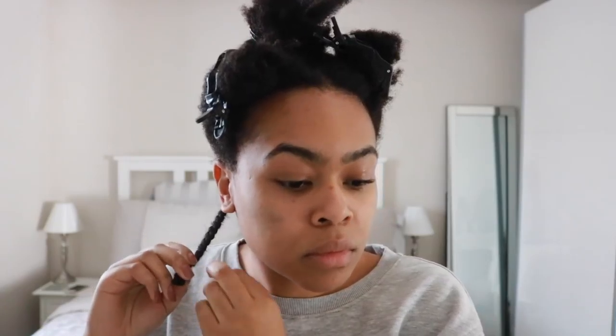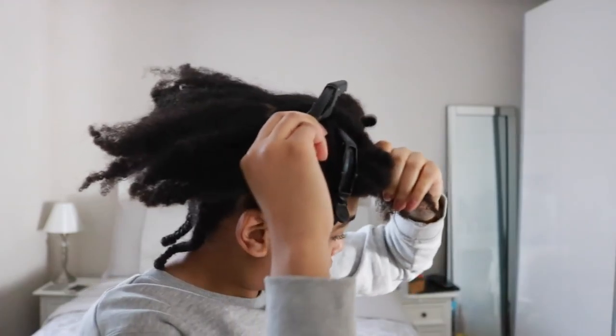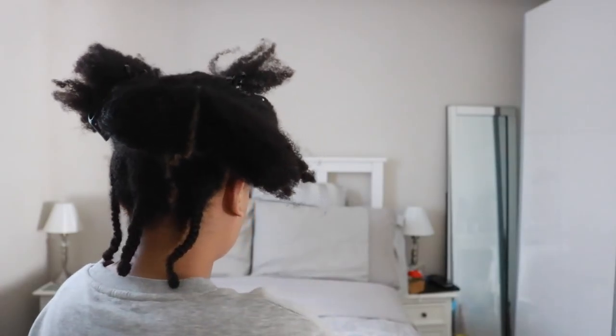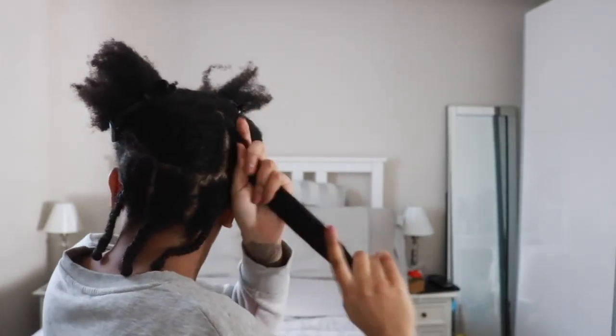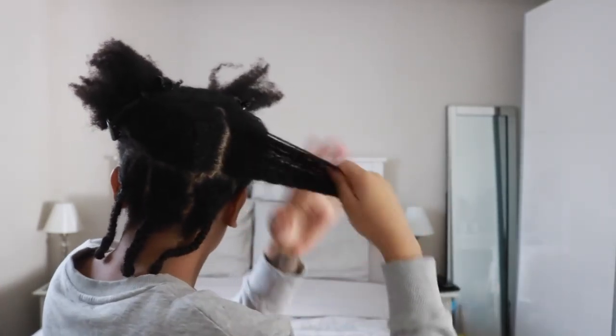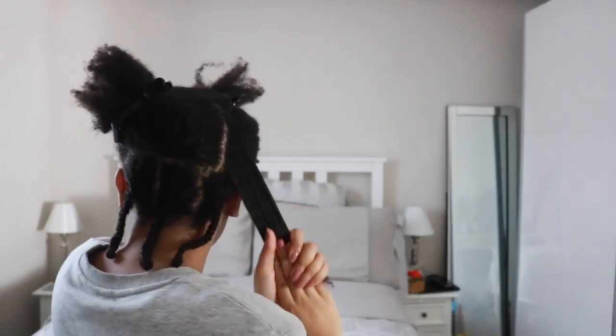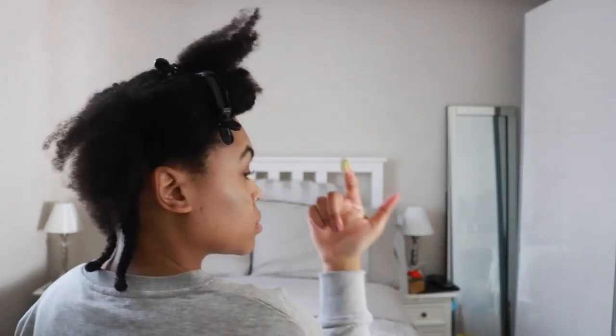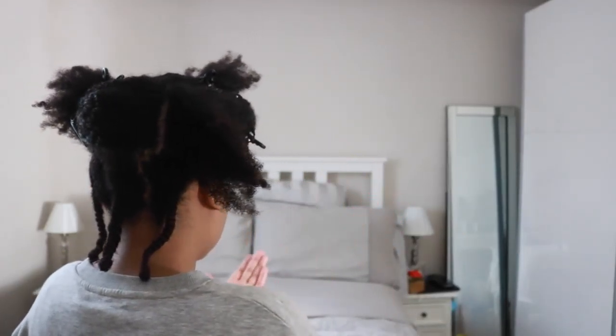I'm going to take this section at the very crown of my head to make a plait, which is just going to balance out the shape of my hair. This middle section I've split into four sections to make four braids, and again I'm working in the smooth hair cream and sealing with the Spring hair butter.